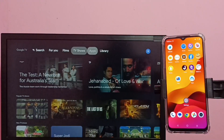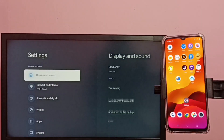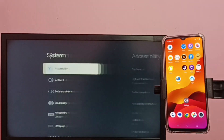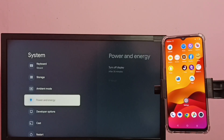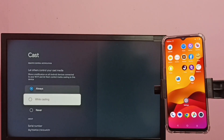Then in TV, go to Settings, then select System, then go down and select Cast. Here, select Always.